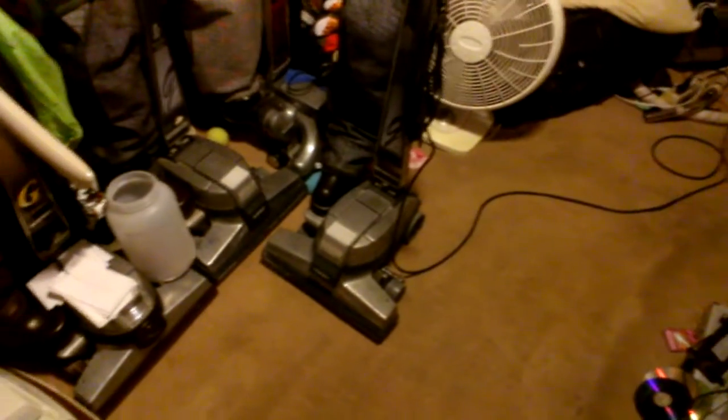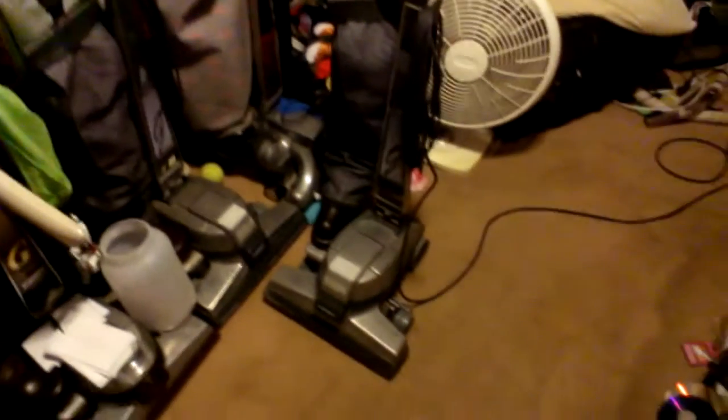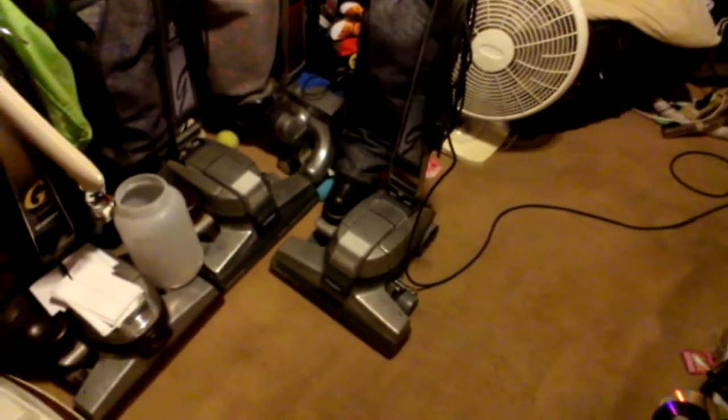So that makes two G4s sitting down in my room, guys. Hopefully I get a Generation 3 or a Classic 3 next. We'll see what I come up with next time I do a vacuum video. Thanks for watching.